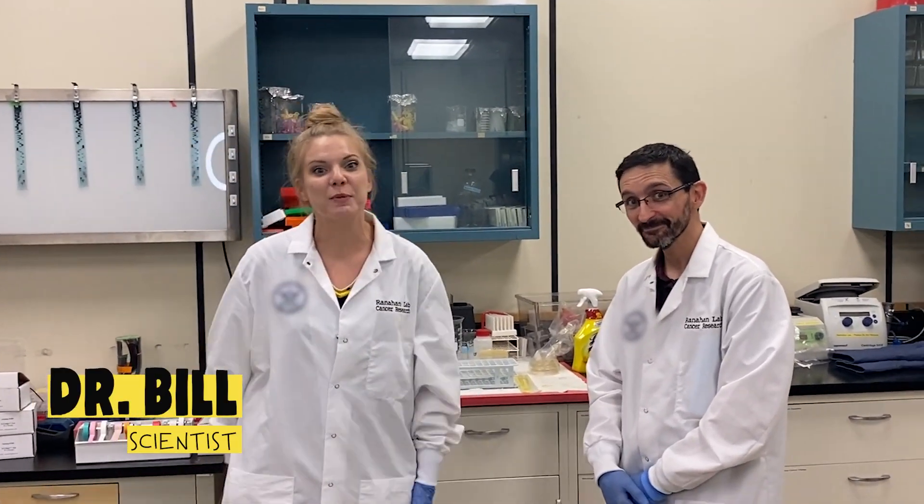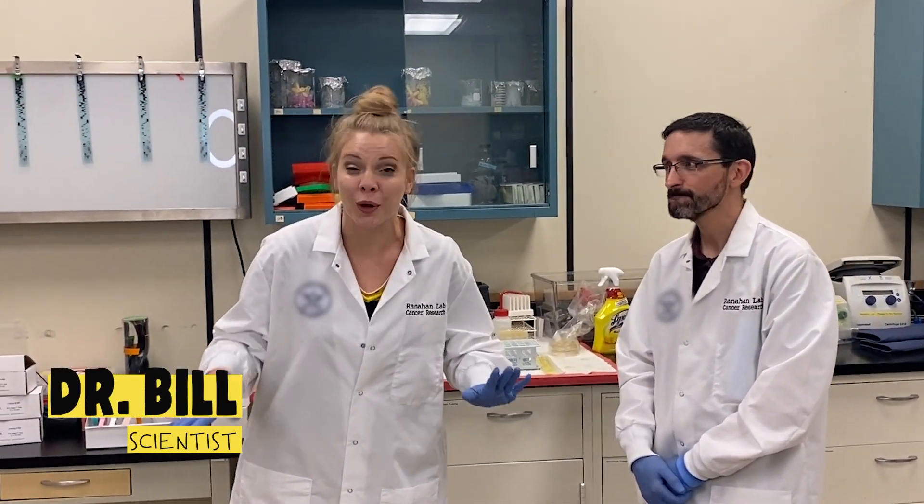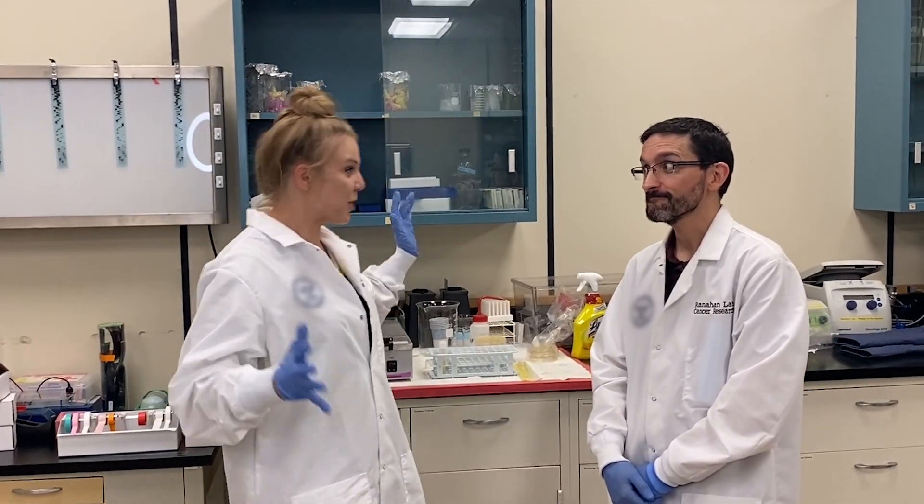Hi, it's me, Kylie. And I'm here with my friend Dr. Bill again. And Dr. Bill has something amazing we're gonna do together today. Tell us everything.